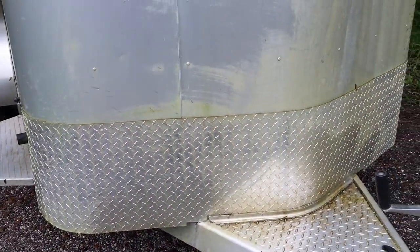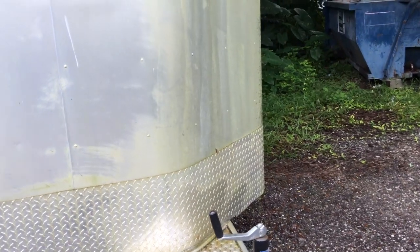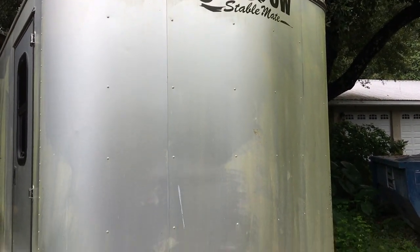We're going to go ahead and spray that on pretty liberally, and just kind of let it set for a minute. You want to let it sit for about three to five minutes. It says on metal not to let it go more than ten minutes, and then all you've got to do is wash it off with a garden hose. So we're going to spray this on and see what it looks like while it's working.